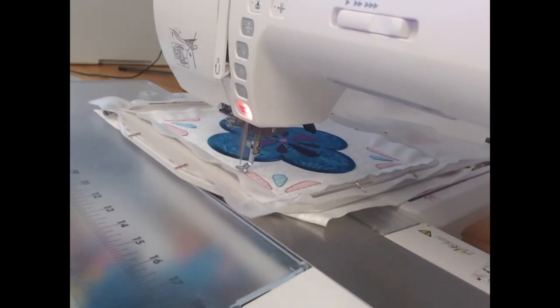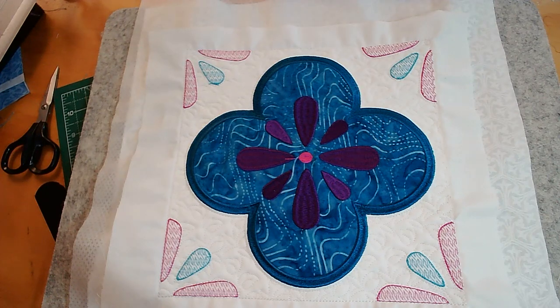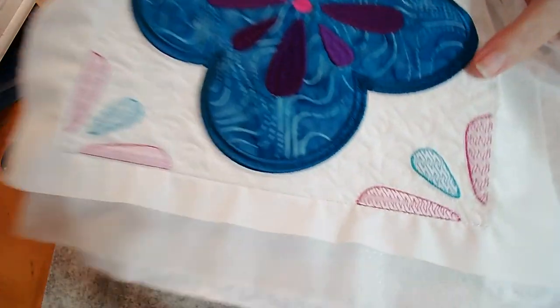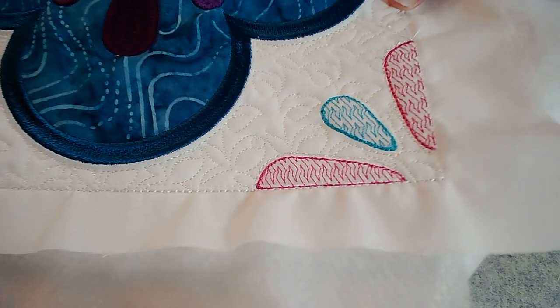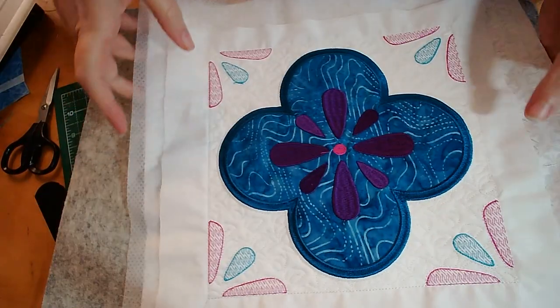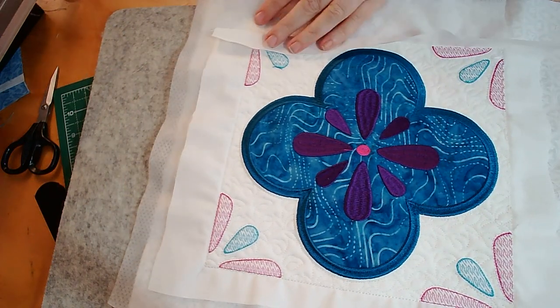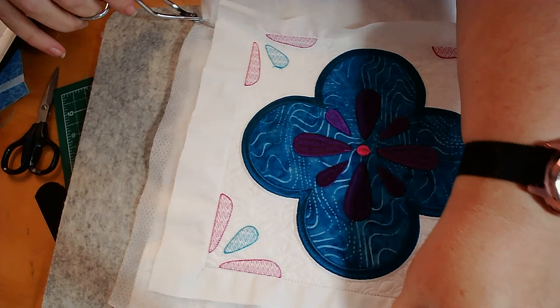We are done and our block is now completed. I just want to give you a close-up on how beautiful that quilting looks — that is just gorgeous. The last thing that we need to do for each of these blocks is to come through and using our scissors remove as much of the excess stabilizer as is possible.